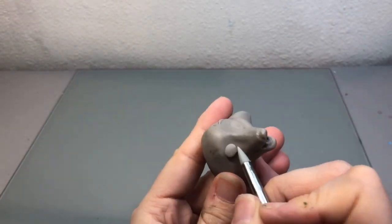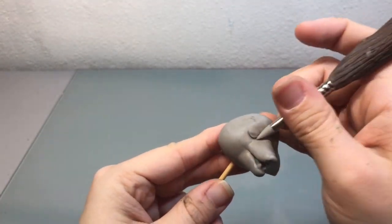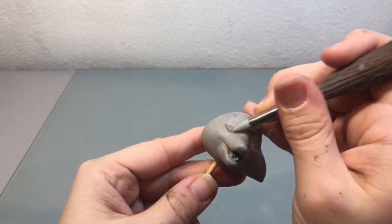Then once I finished his teeth, I did the other side of his face and finished it up.